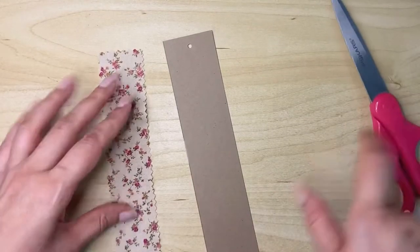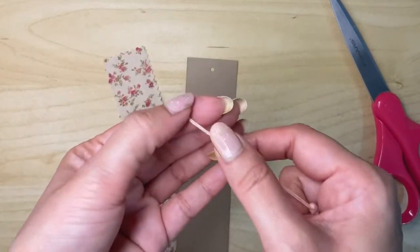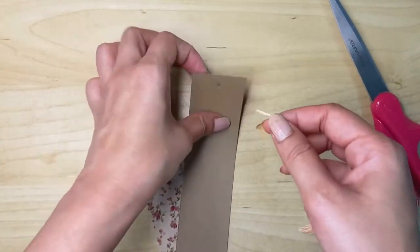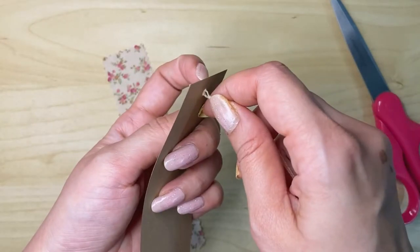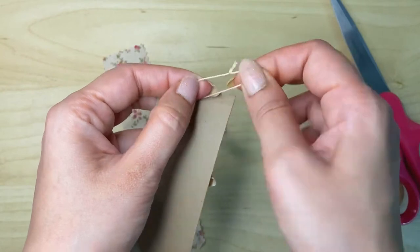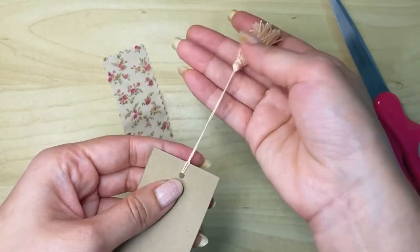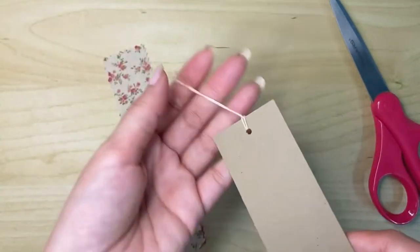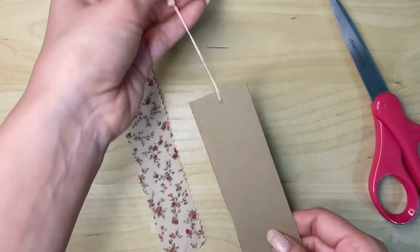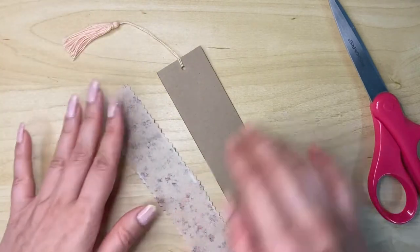The fabric is now done. You can attach your tassel — just put a small knot at this end, pull it through, and attach it. The length you can keep according to your preference; if you want it shorter you can cut it and keep it short.